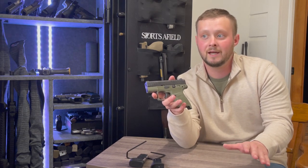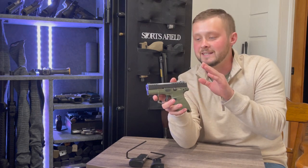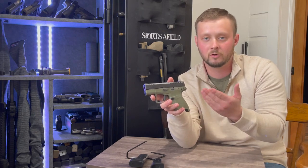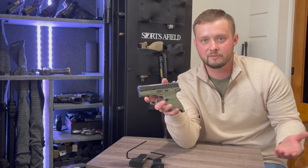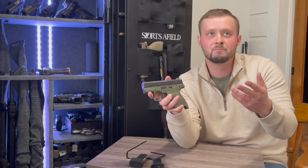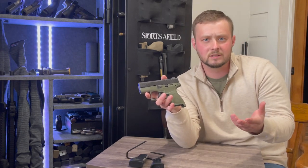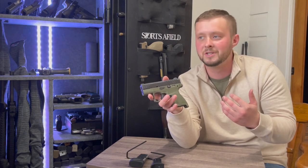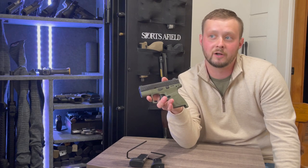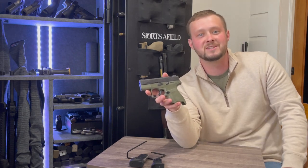If I want to put an optic on there, thank you for providing the option by cutting out the slide, but other companies like Canik give us so many optic plates included. This pistol has a $450 MSRP and I now have to pay $29 for their micro optic plates. I found three different plates on their website. One option is Seymour Systems optics, which I'm not familiar with — and at $389 to over $400, my bank account doesn't want to be familiar with them either.